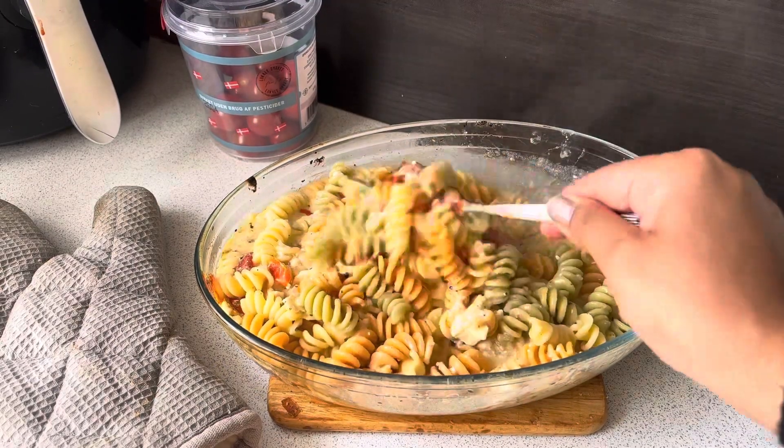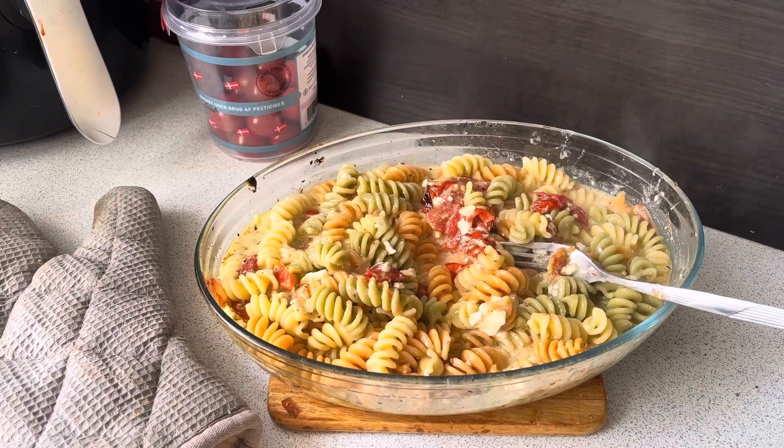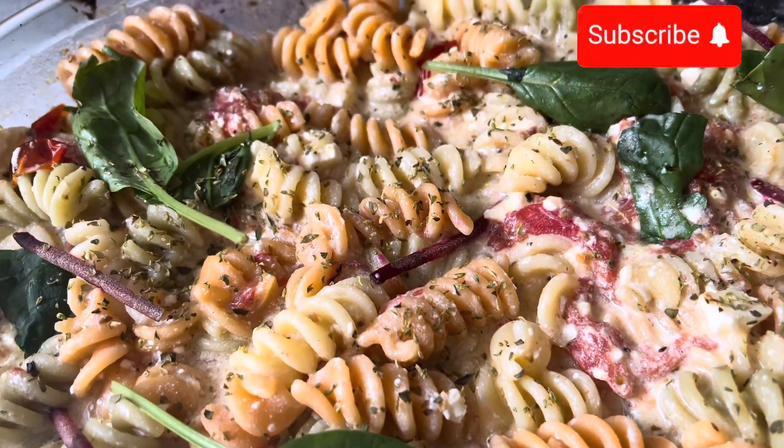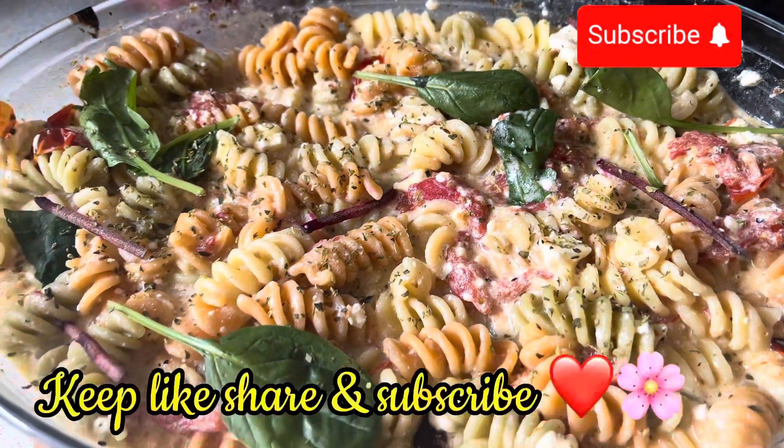Thanks for watching. If you like my video, please like, share and subscribe. Catch you in the next one. Until then, take care of yourself. Allah Hafiz.